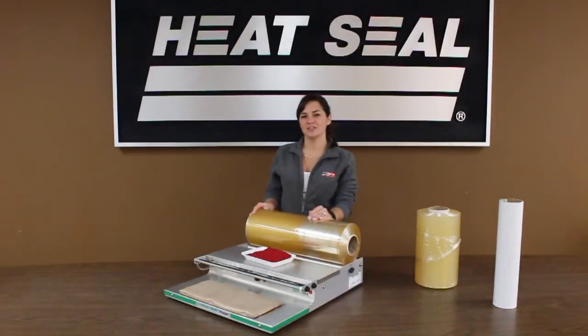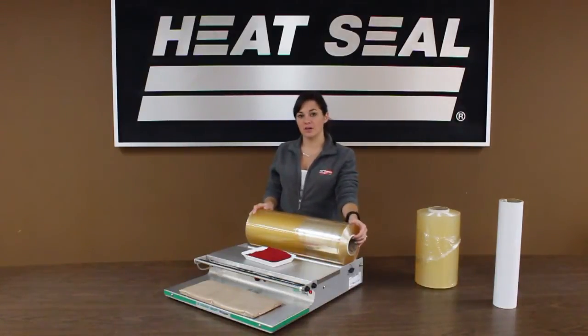Hi, my name is Amanda and I'm with HeatSeal located in Cleveland, Ohio. Today I'm going to show you our brand new Energy Smart model — this is a model 700 ES.